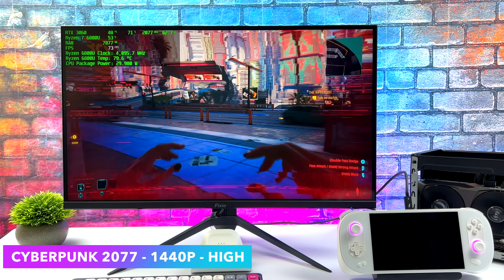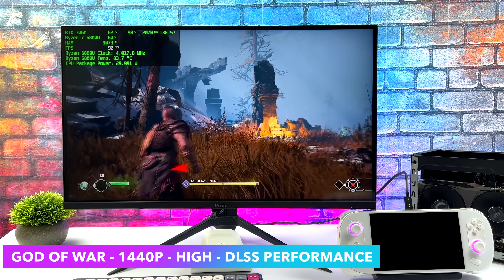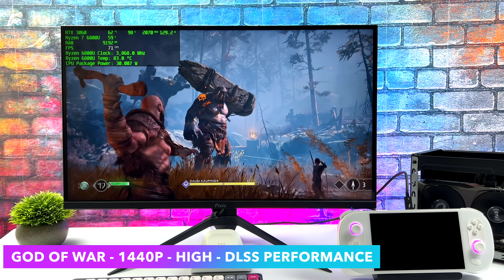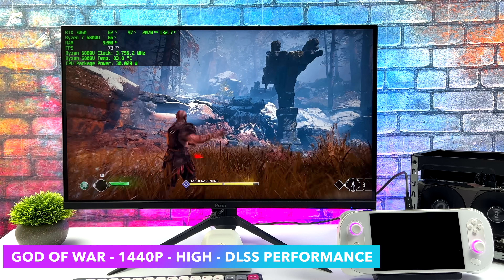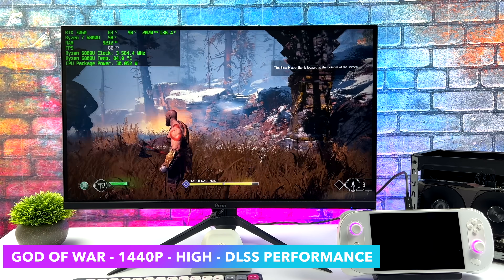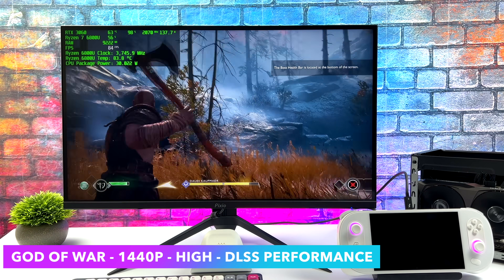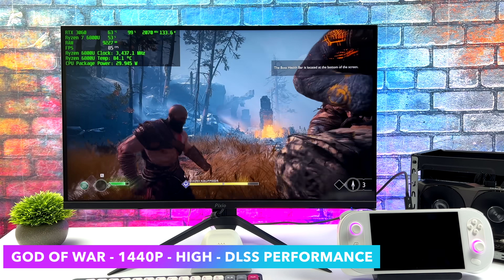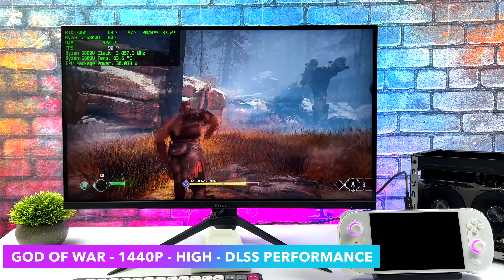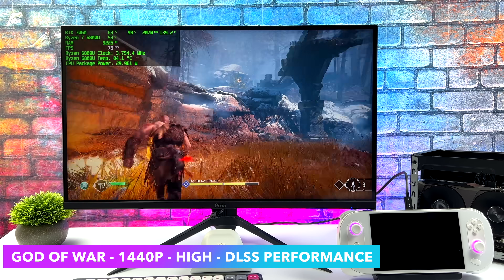But when it comes down to it, we've got a big jump in GPU performance over the built-in iGPU. Next is God of War, and I've actually had really good luck with external GPUs and this game, be it over Thunderbolt 3, USB 4, or even over an M.2 slot. This is one of those games that does work quite well with an eGPU. We're at 1440p high with DLSS set to performance. This game on the 3060 is more akin to running at 1080p, maybe a high/ultra mix, but you can get 1440p out of it with DLSS implemented, and it's really not bad — it still looks great and plays just fine on this setup.